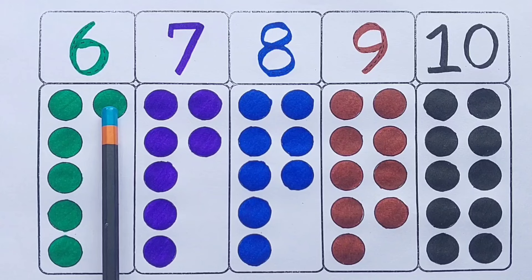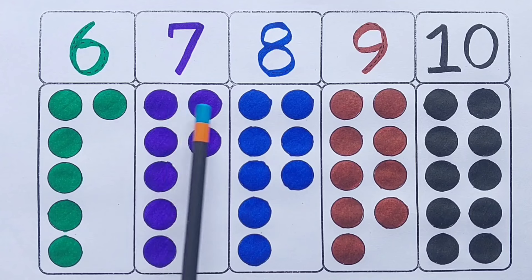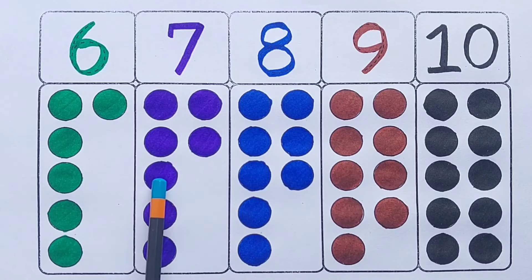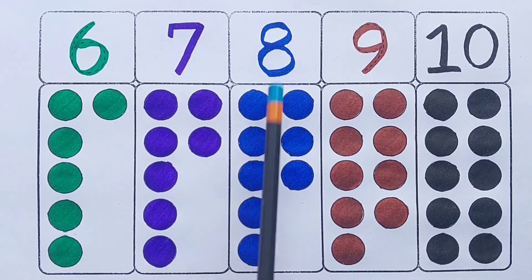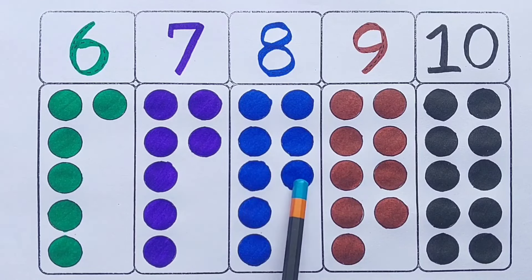Six — seven circles. Seven — eight circles: one, two, three, four, five, six, seven, eight.